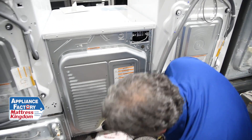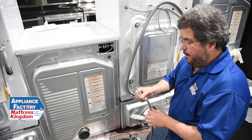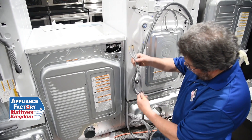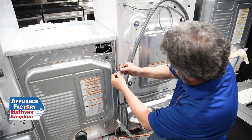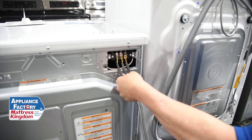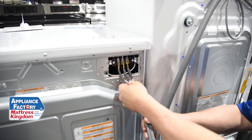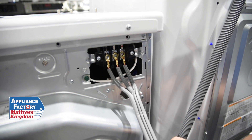Now determine whether you're using a three- or four-wire. If using a three-wire, line it up: power, power, neutral — and go here, here, and here and screw it back in. My neutral is always going to be in the middle, and I'm going to leave my internal ground wire intact.